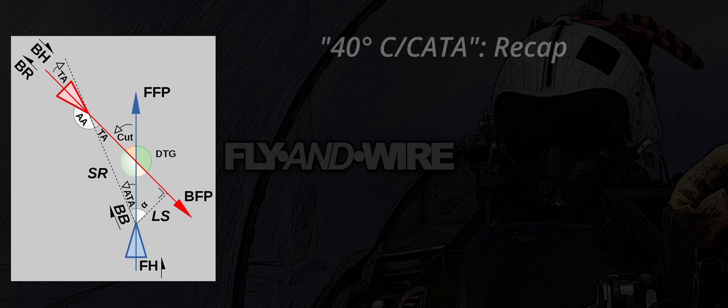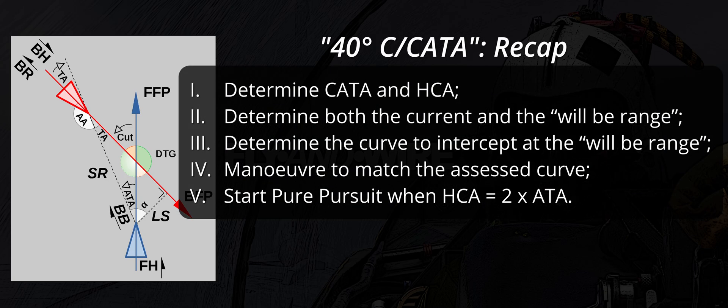To recap, we need to: 1. Determine Kata and HCA. 2. Determine both the current and the will-be range. 3. Determine the curve to intercept at the will-be range. 4. Maneuver to match the assessed curve. 5. Move to pure pursuit when HCA equals 2 times ATA.